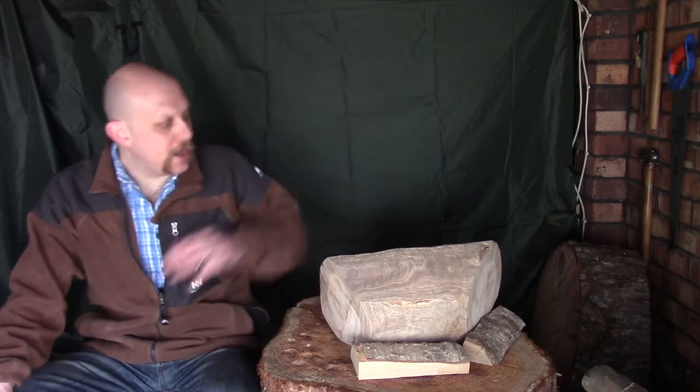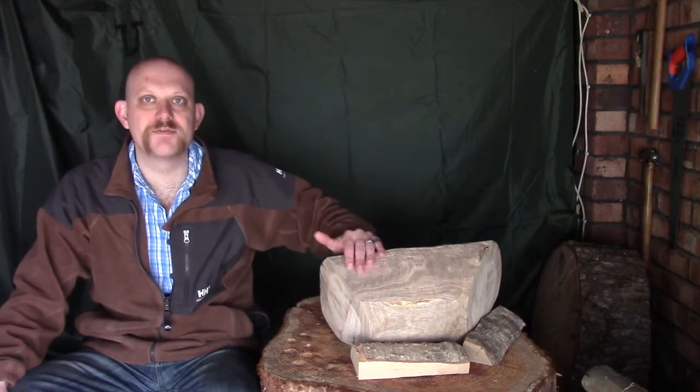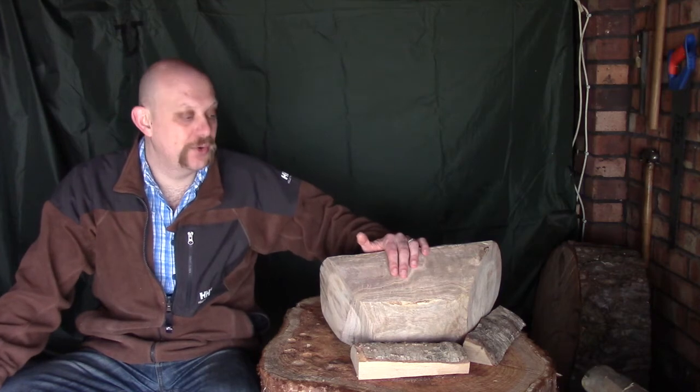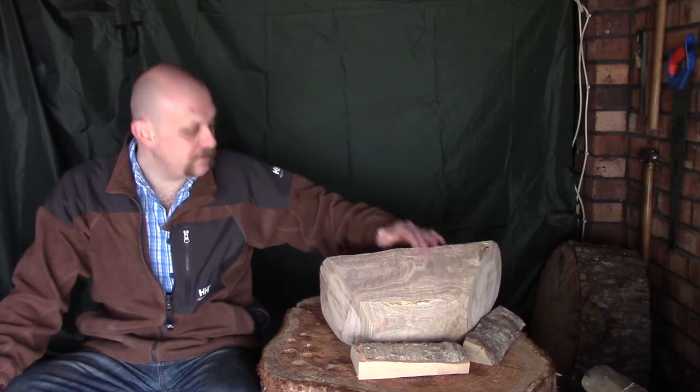Hi guys, I'm Woodcraft Hamster and I thought we'd do a bit more work today on our eucalyptus bowl. This is roughly where we got to last time. We've smoothed down both the sides just to see whether that was possible, and actually the more I look at this the more I think I want to have these slightly concave, and for that I'm going to be using my gouge.